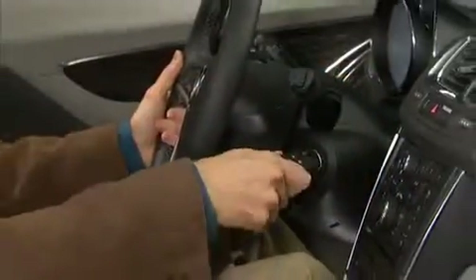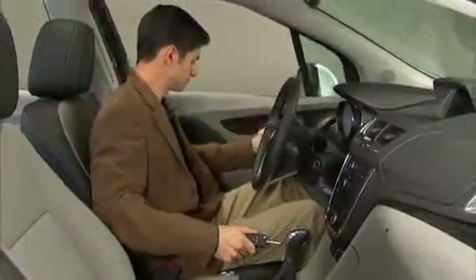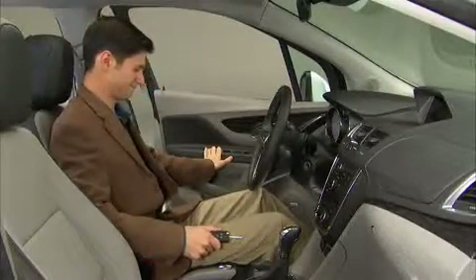To use this feature, simply turn the ignition key to off and open the door. If the door is already open, turning the key to off will also activate the easy exit feature.